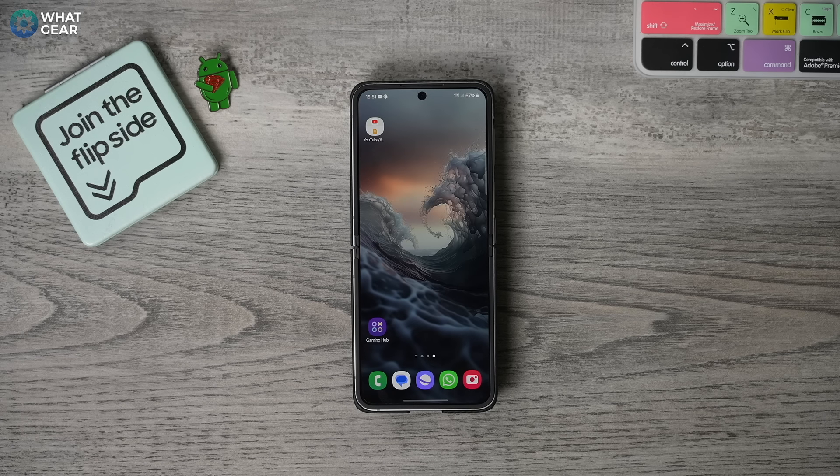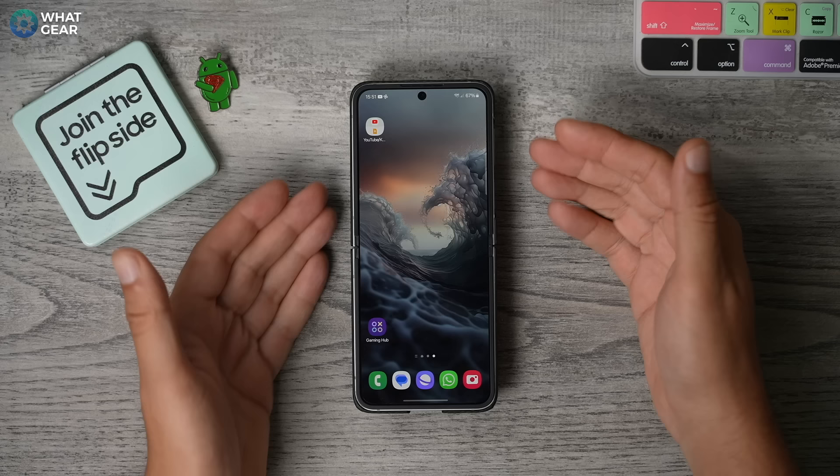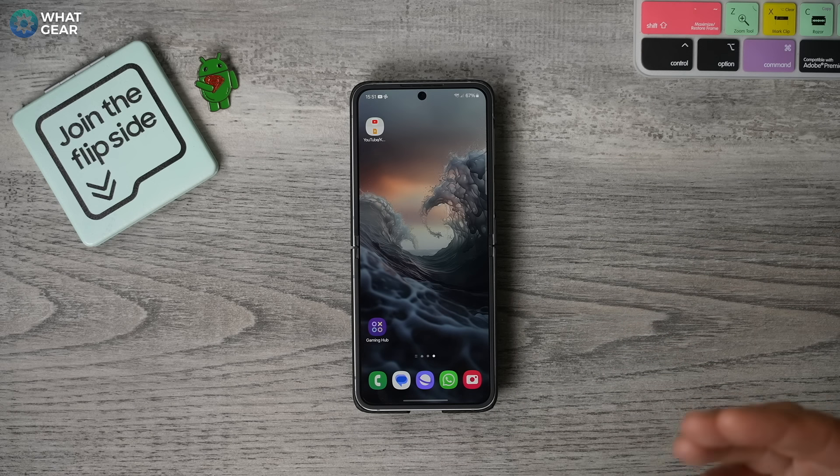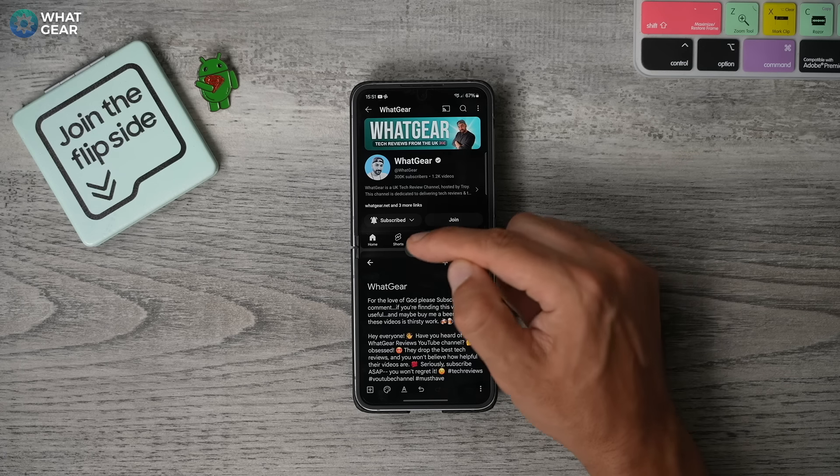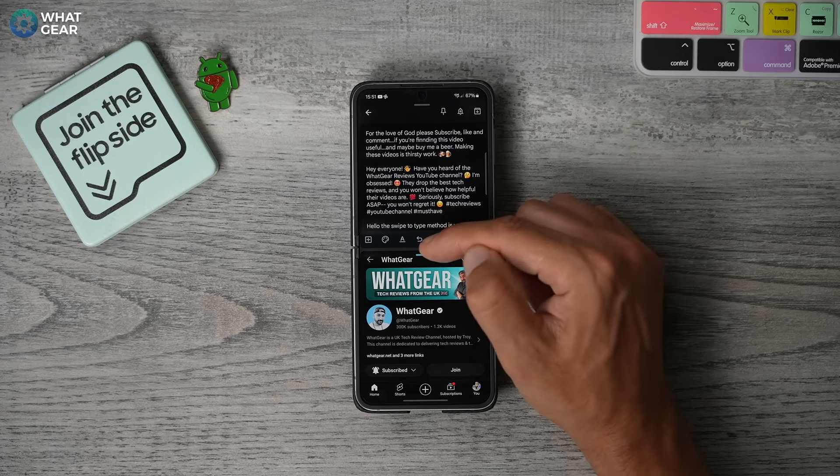And if you don't have YouTube Premium and can't do background play using YouTube, this could be a good way to keep YouTube open in the background whilst doing something else. One more thing when it comes to split screen — if you hit the three dots in the middle, you can flip the screens around if needed.